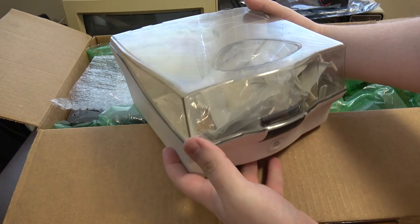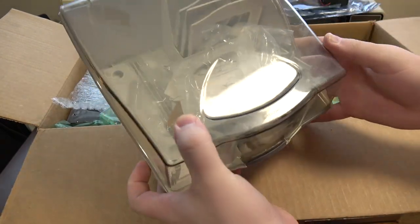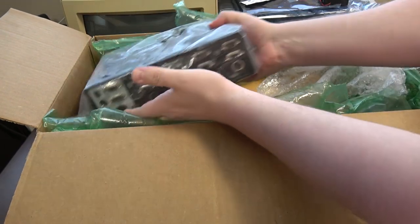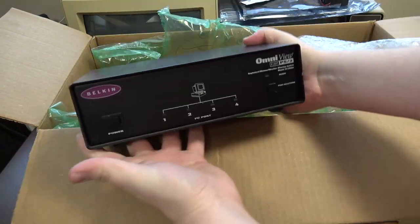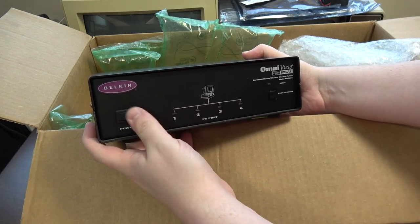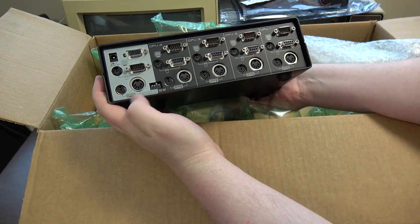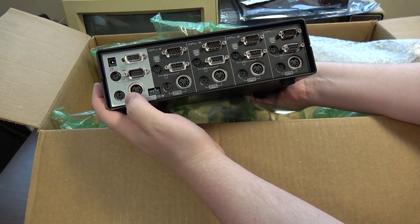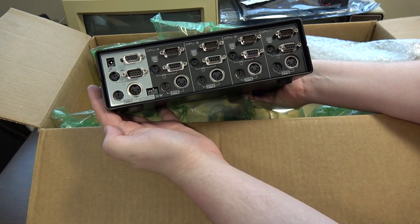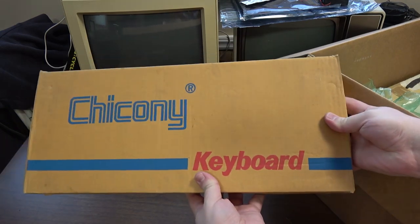I've got a three-and-a-half-inch disc holder, pretty new actually. Oh my goodness, that is a substantial KVM — that is awesome! I was actually recently looking online for a good one of these. It doesn't look like it actually switches sound, but that's okay — it switches AT and PS/2 keyboards. That is super cool, wow — that is a cool logo to see.